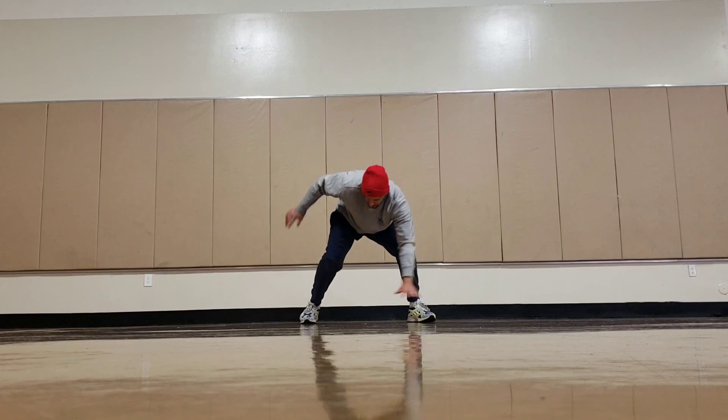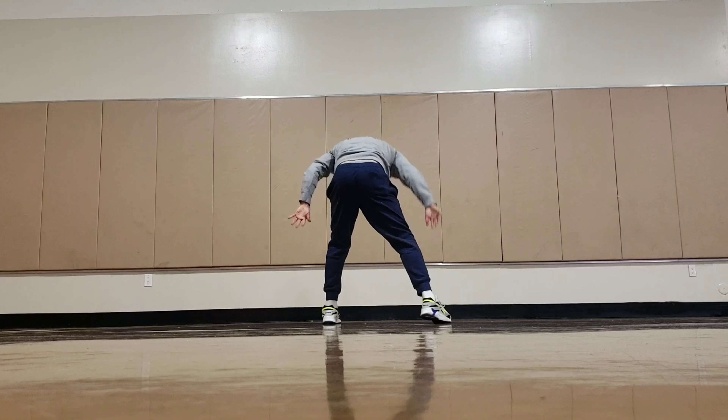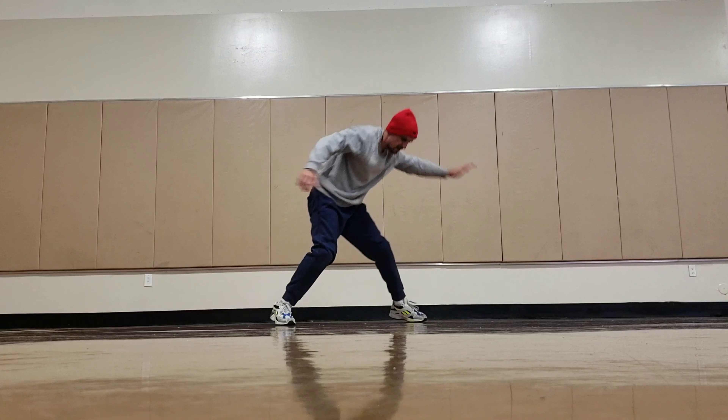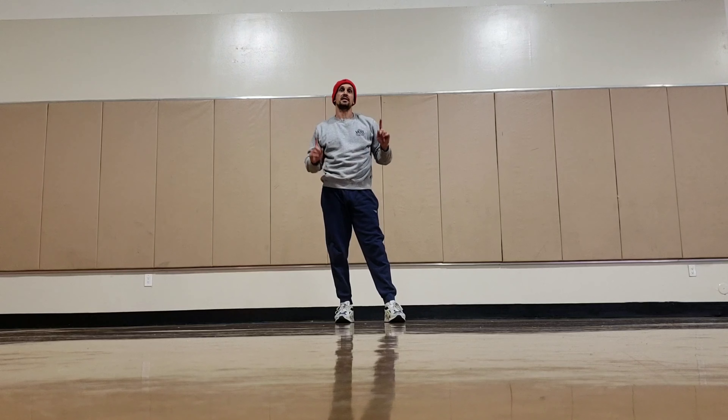Notice I swing my right leg up first and I put my other hand down, and then the first leg that actually comes back to the floor is the right leg. So it's right leg up and right leg down left.